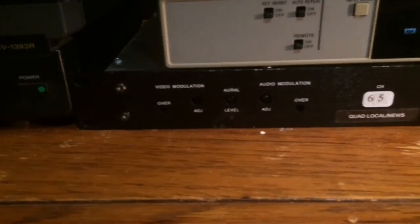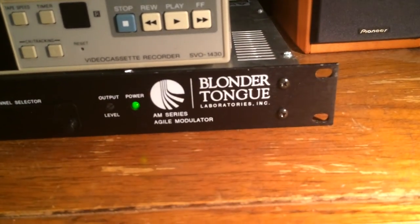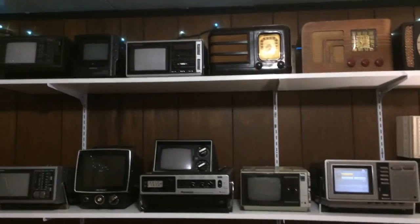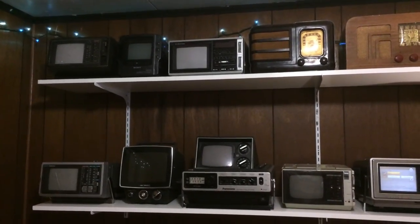So anybody that collects analog TVs and is looking for an analog signal — this is your answer right here. Anything that pumps in through AV, you can put into this. Here's the back of the modulator. It just takes in a standard video from any AV. You'll need an RCA to F adapter for the audio. The only downside is it doesn't broadcast in stereo, but that's not really relevant for portable TVs — I've never seen a portable TV that even does stereo. Analog signal for an analog TV collector.